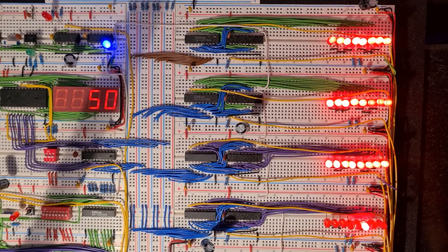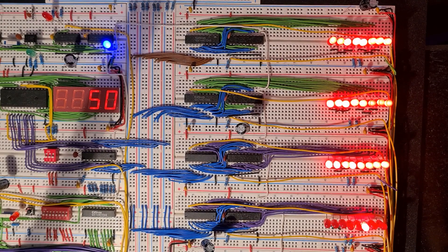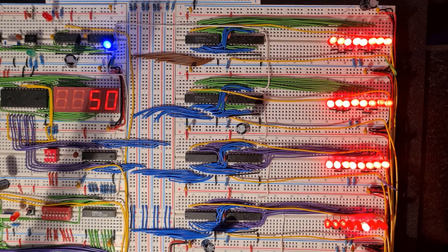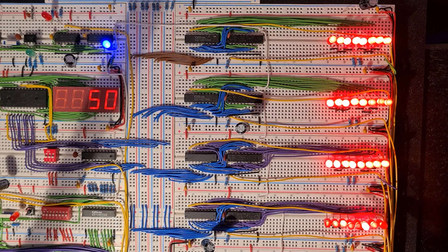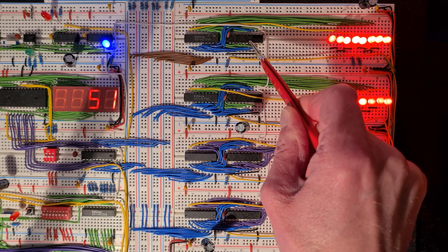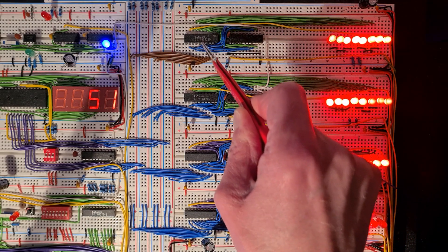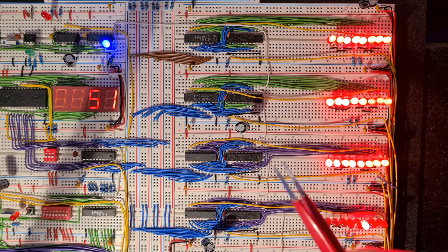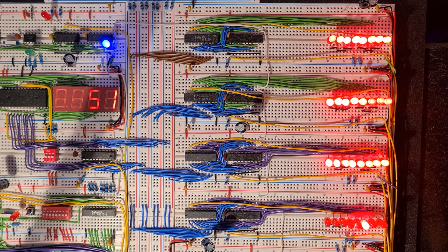My build has four general purpose registers: A, B, C, and D. The data of each register is held in a single chip, and that chip is connected to the data bus via a bus transceiver. The output of the chip is always enabled so that the LEDs are able to reflect the state of the register at all times.